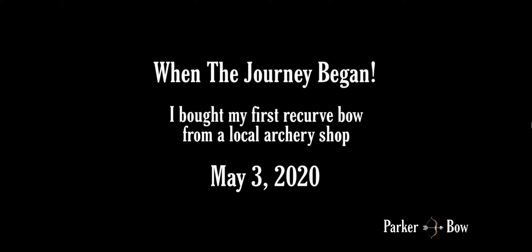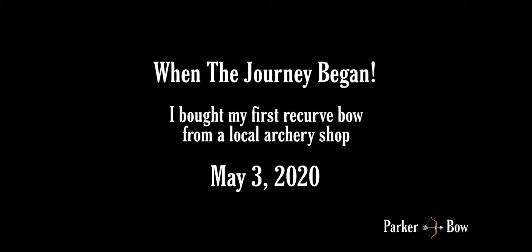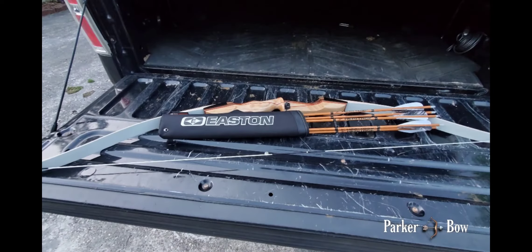I first bought my bow back on May 3rd from a local archery shop — they were so great helping me with the purchase. This bow is an Outdoor Mountain Project, or OMP, recurve takedown bow. It comes apart into two or three pieces — both limbs come off the riser, which is the wooden part in the middle, and the white parts are the limbs. It's generally a wood bow with fiberglass laminate over it; I believe it is maple wood.